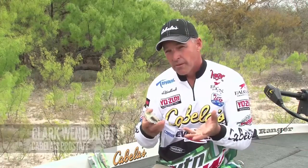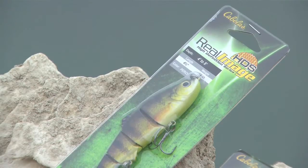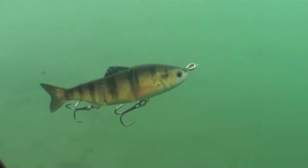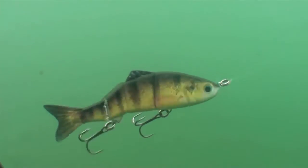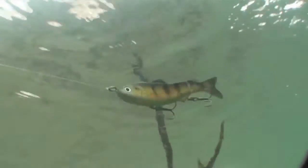A really hot technique in fishing today is swim bait fishing. You can fish soft swim baits or you can fish hard swim baits. Now this bait is a really easy bait to fish. Once you tie it on there, all you got to do is just throw it out there and wind it in. You really don't want to put any kind of action into it with your rod or your reel — it's basically just a steady wind that'll catch fish.